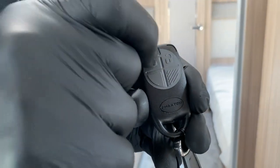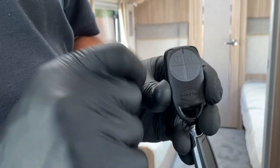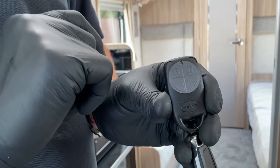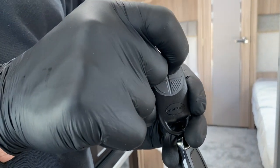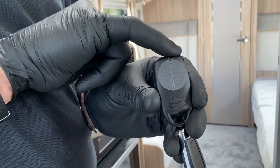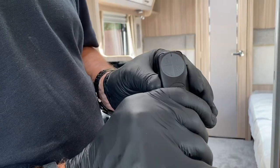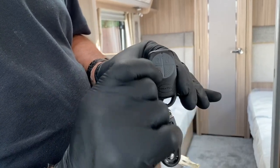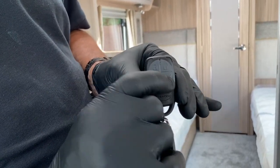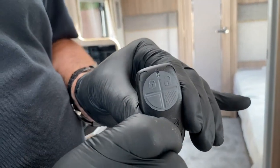To arm the caravan for normal use, you press the lock position and you get two beeps. To disarm the caravan when you've gained access, press the open lock and you get three beeps. On the flat triangle - not the one with knurling but the flat one - if you press that you get one beep.